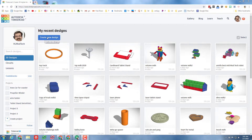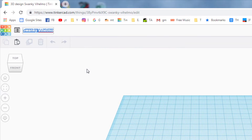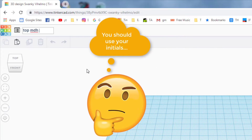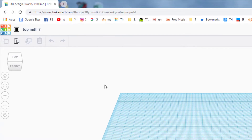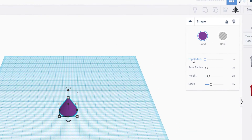Let's start in Tinkercad by creating a new design. I'm going to name mine top MDH and put a 7 after it because I've made many of these and I'm trying to keep track of which one is which. As I mentioned, we're going to build from skinny up so that the point is the last thing that prints, and I'm going to show you an amazing trick with the cone. When you bring it out it allows you to change the base and the top radius to turn it into something other than a cone.